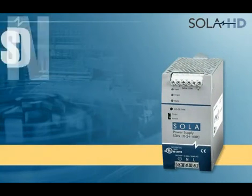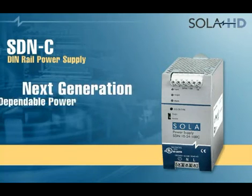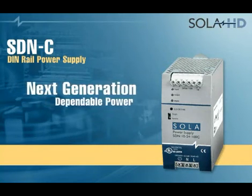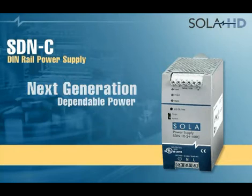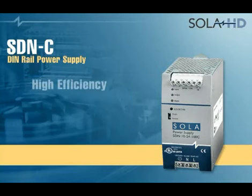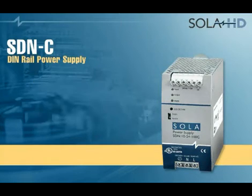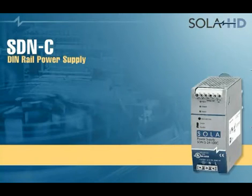Introducing SOLA Heavy Duties SDNC DIN Rail Power Supplies, the next generation solution for dependable power in a wide range of industrial applications. Retaining all the features of earlier SDN series, the new SDNC series provides higher efficiency and intuitive visual diagnostics in a more compact, narrow width size.